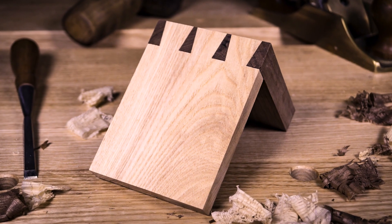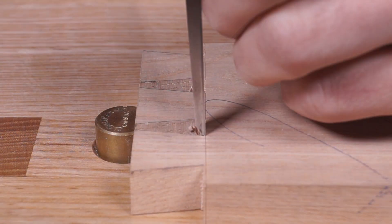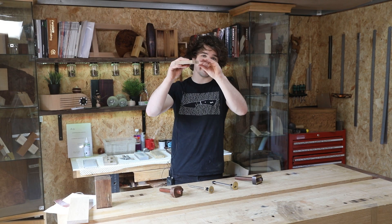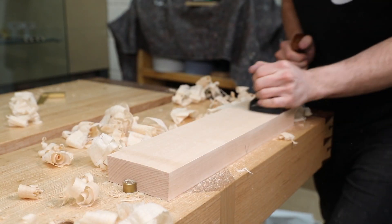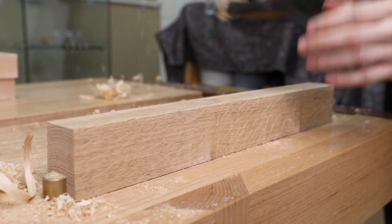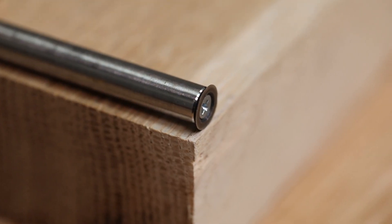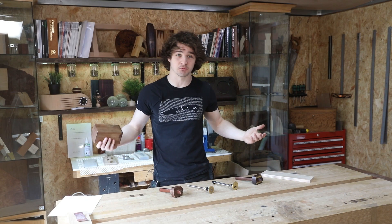Think dovetails. Some people use a marking gauge to scratch the baseline of the dovetails, and that creates a knife line that you can put the chisel into and make sure each part of the dovetail is cut to the correct depth. You could also use a marking gauge to work out how thick you want something to be. I did a chopping board series last year where I showed you how to flatten, square, thickness and join three bits of wood together, and I used a marking gauge to set the thickness of the finished individual pieces. And you can just use it for general layout as well.